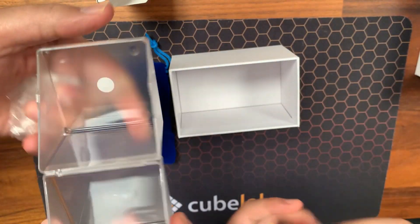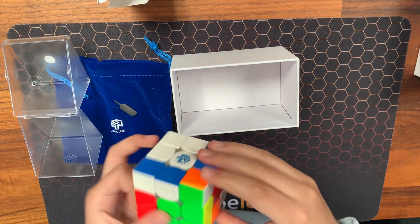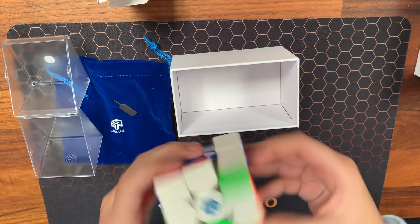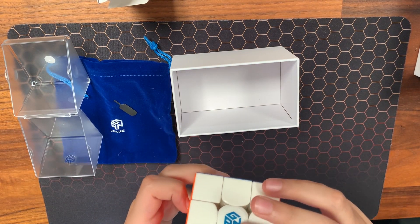And now we have the GAN 356 Maglev. How does it feel? It's quite fast — it feels smooth and fast. It's better than the previous one. The previous one was a Moji Werm 2021 Maglev.